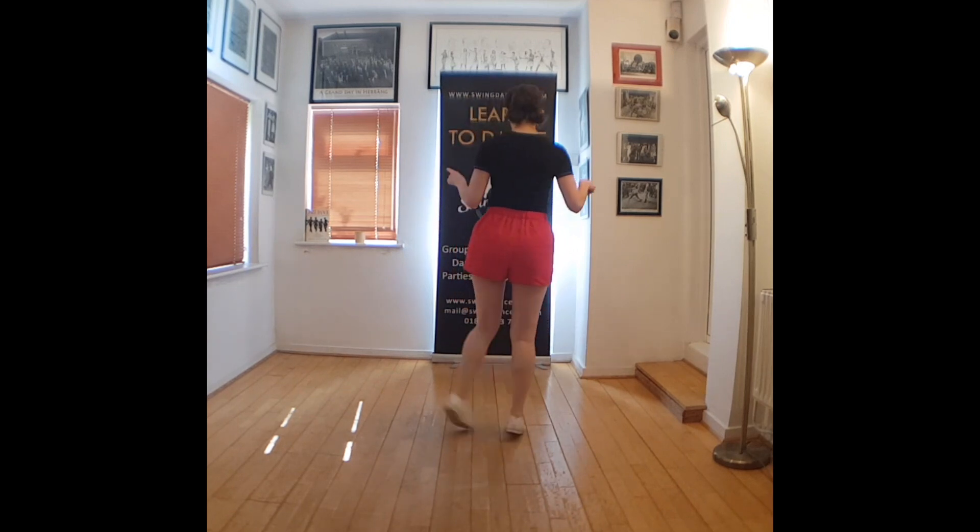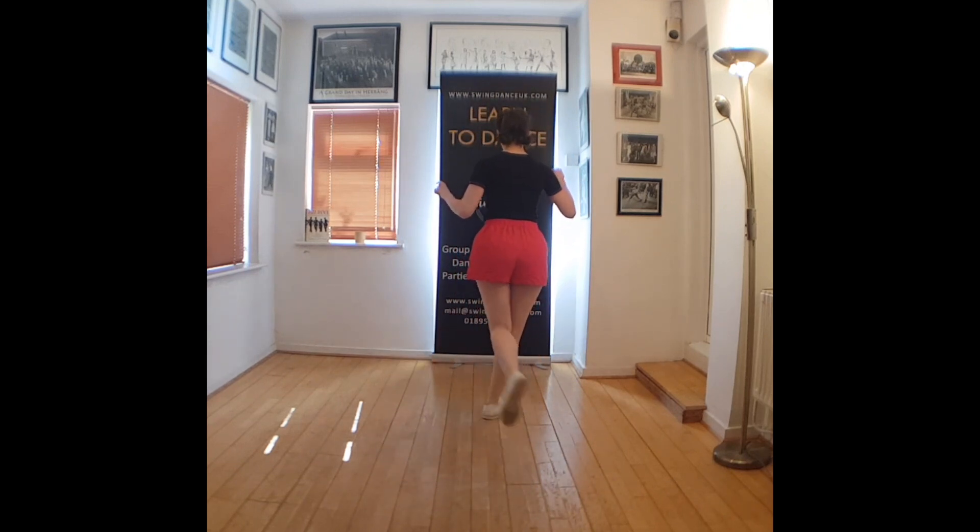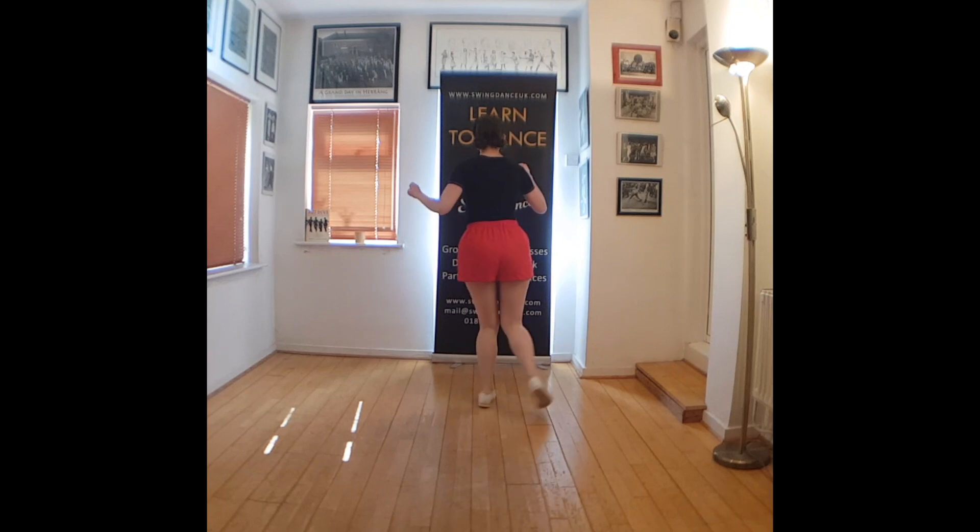We step down: 1, 2, 3, 4, 5, 6, 7, and 1, 2, 3, 4, 5, 6, 7, and 1, 2, 3, 4, 5, 6, 7.